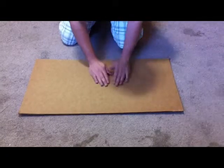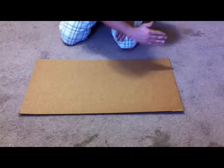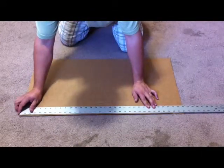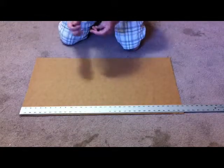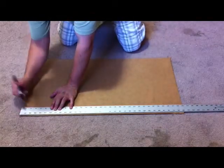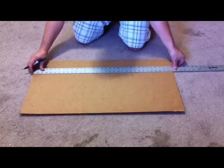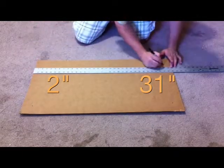We're going to start with a piece of cardboard laid out in landscape direction. Go ahead and place your straight edge at your bottom left-hand corner. Get your Sharpie and you're going to make two marks on the cardboard: a mark at 2 inches and a mark at 31 inches. Move your straight edge to the top and do the same thing — mark at 2 inches and mark at 31 inches.